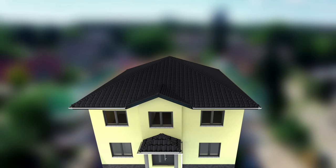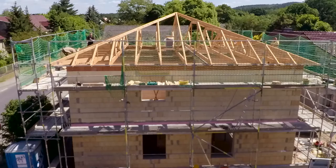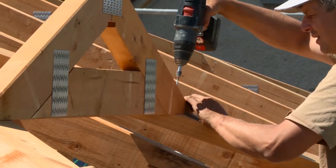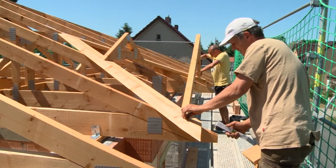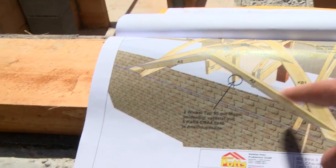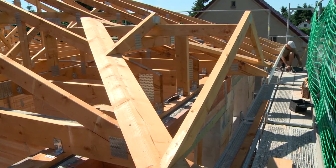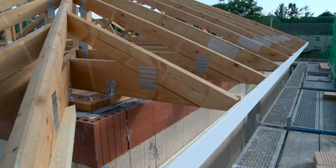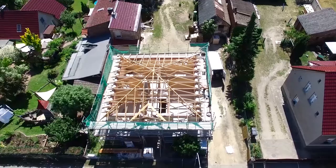But there is something special about this house — the roof fold at the front. For this, the roof truss is extended by a so-called dormer. As a last step, the carpenters set the so-called end boards as a finish and cladding for the roof overhead. After a working day, the roof structure is ready.